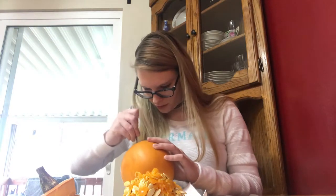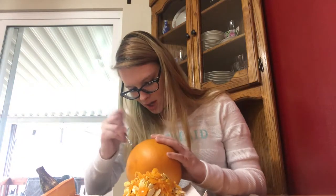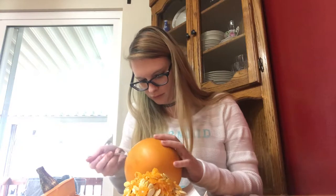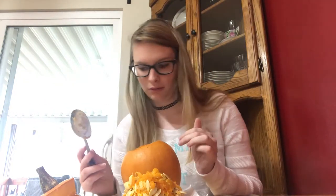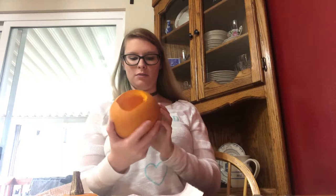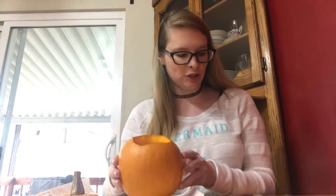I can start carving my design now as I keep going. I think I'm done — let me scrape a little bit more. Okay, now I'm really done. I'm gonna get rid of all this gunk — I'll be right back. Got a new paper towel. I'm gonna carve my pumpkin now. I gotta find the biggest side, which is probably this side, and carve a little face into it.